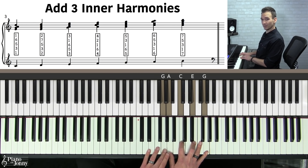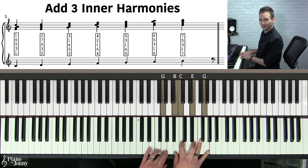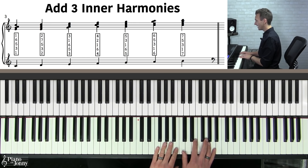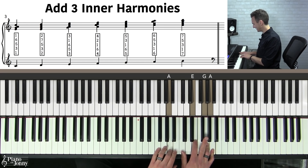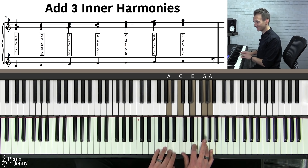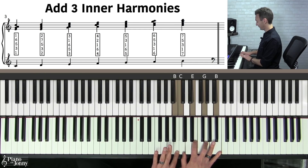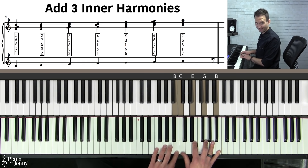We have two more notes from the major scale. The sixth note, A, is harmonized like this: A, C, E, G, and A — or from the top down: six, five, three, one, six. And finally, our last note of the major scale — very beautiful — is seven, five, three, one, seven.